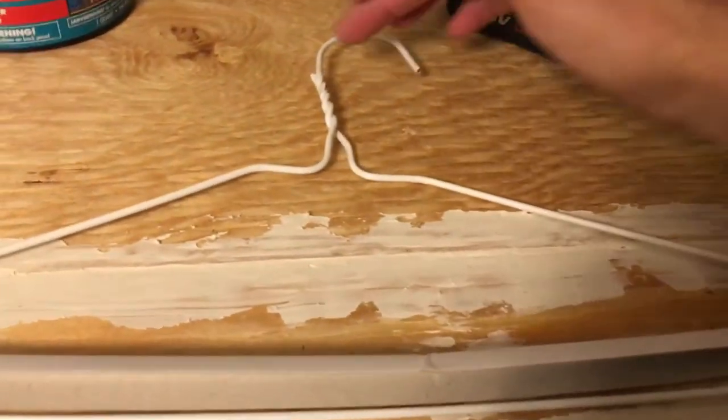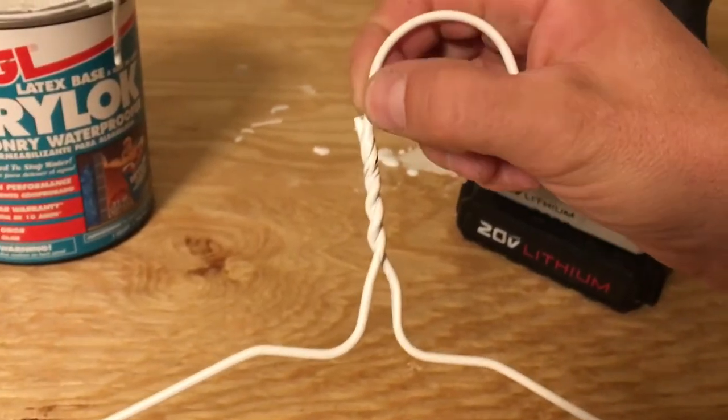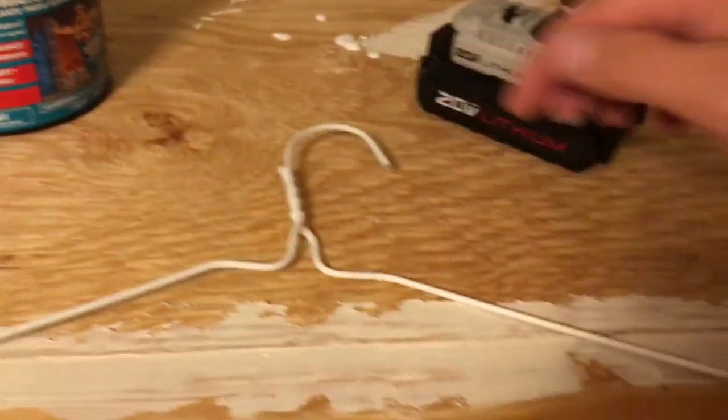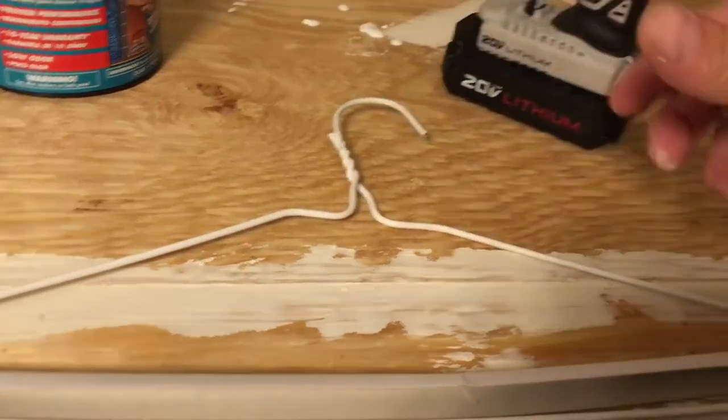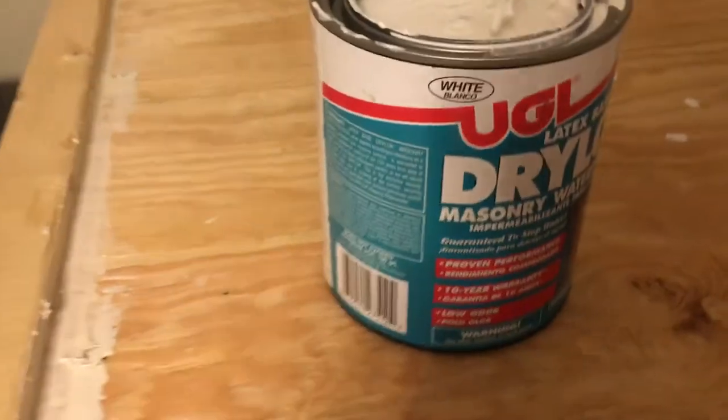So I went and got a metal coat hanger, cut it with some wire dykes right about there and then somewhere about here-ish on either side, and then folded them down so that they made this kind of Y-shape.